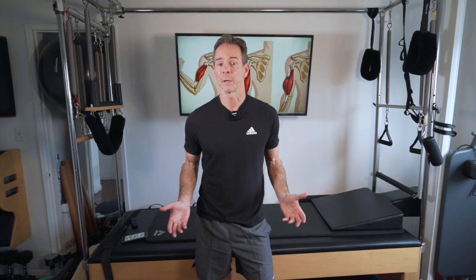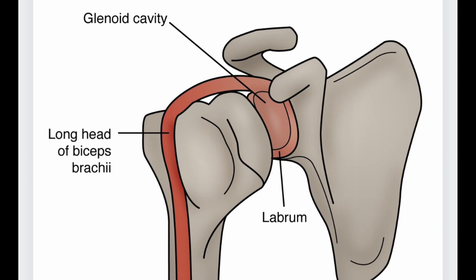You can live without a long head bicep tendon, so the important thing is to find out what's the role of that tendon. Apparently it has to do with stabilization in the shoulder. As you can see here, the long head tendon passes through the shoulder joint on its way to the top of the glenoid, which is the socket of the shoulder — that's where it inserts into bone.